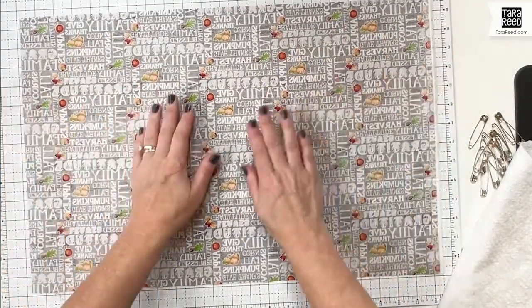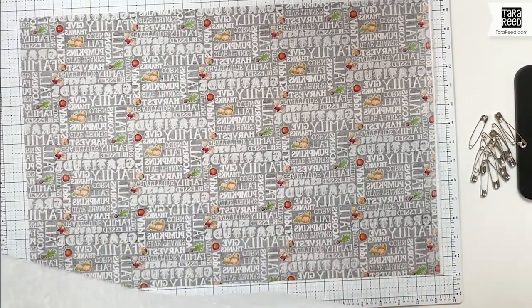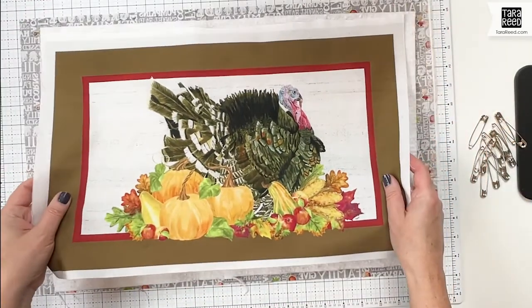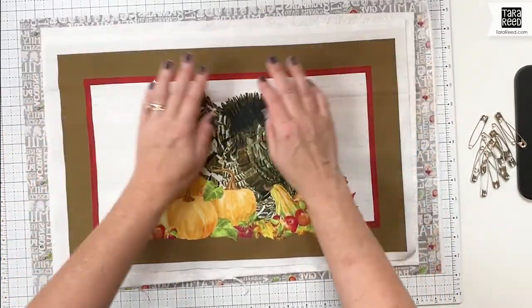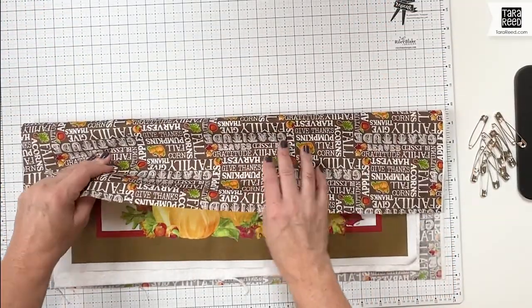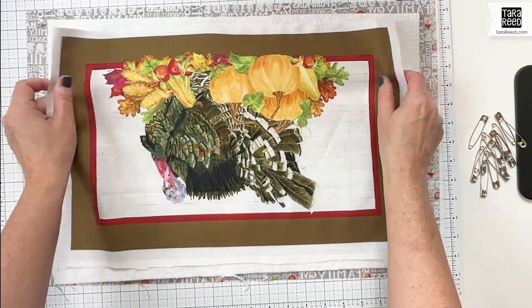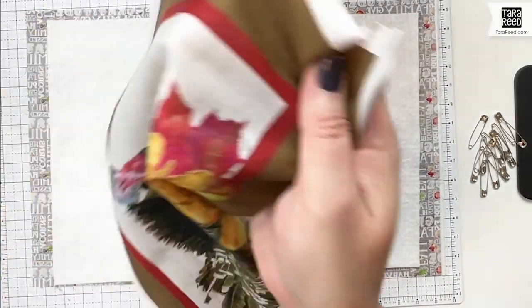Now let's put this together. We're going to put the backing right side down, then put the batting on top, and then put the placemat on top of that. Because we're binding it, we need everything to be in the direction it's going to be when finished. If your backing is directional, make sure you have it going the direction you want in relation to the placemat top — otherwise one of them is going to look upside down. I like them going in the same direction.